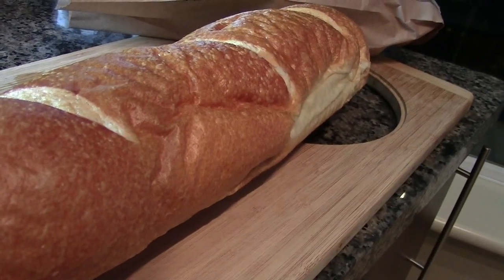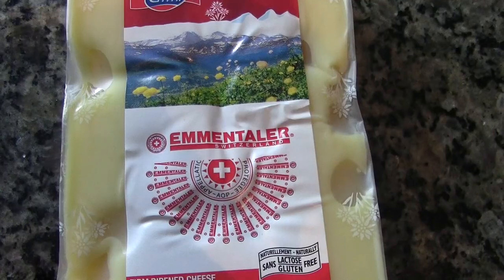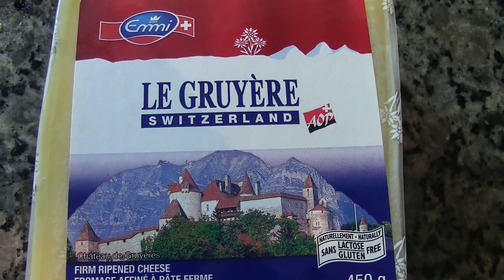For the ingredients, we will need one loaf of fresh French bread, one clove of garlic, half a cup of white wine, 200 grams of Emmental cheese, and 200 grams of Gruyère cheese. It is great to be able to get cave-aged Gruyère cheese. Although it is a little bit harder to find, normal Gruyère works just fine. And also, it is handy for this recipe to have some cornstarch.